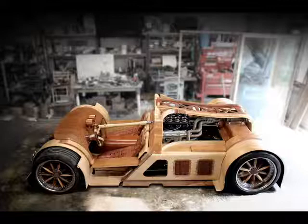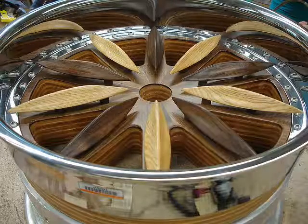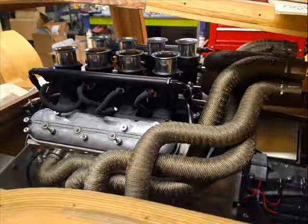The exotic machine is powered by a Chevrolet LS7 engine, and other than that and the drivetrain, gauges, fasteners, tires and rims, the car is made almost entirely of wood composites.